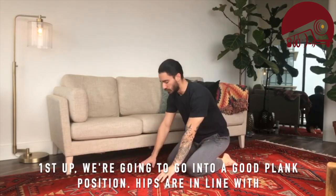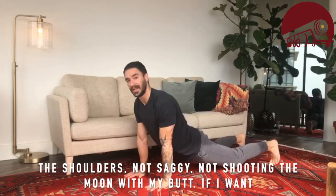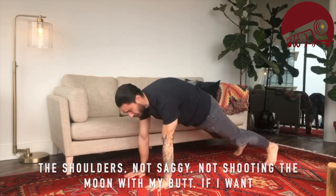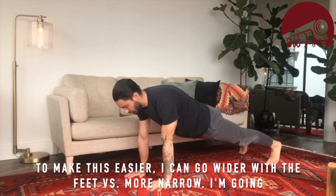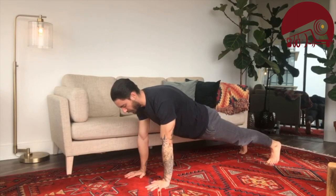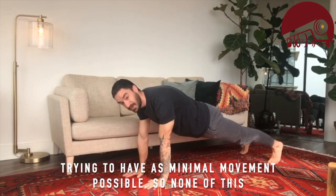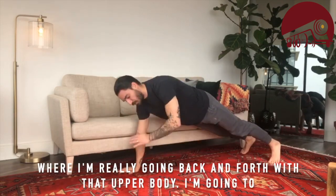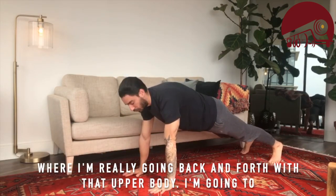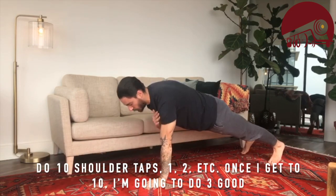First up, we're going into a good plank position — hips in line with the shoulders, not saggy and not shooting the moon with the butt. To make it easier, go wider with the feet. Squeeze the belly nice and tight, lift one hand, and touch the other shoulder, trying to have as minimal movement as possible — none of that rocking back and forth with the upper body.